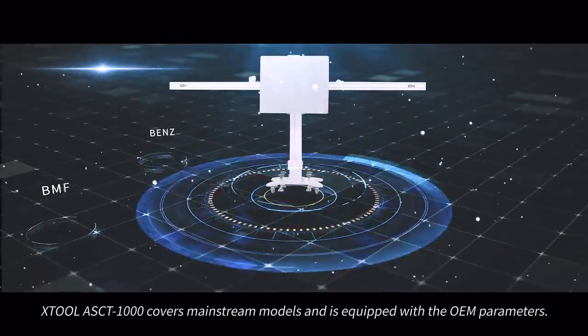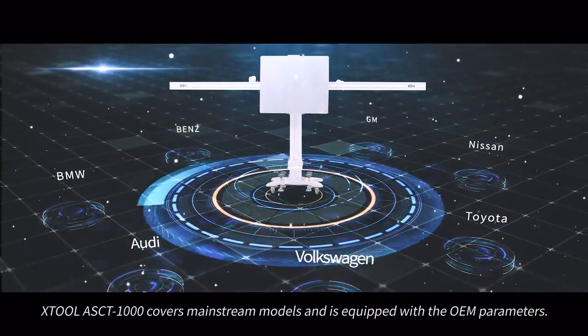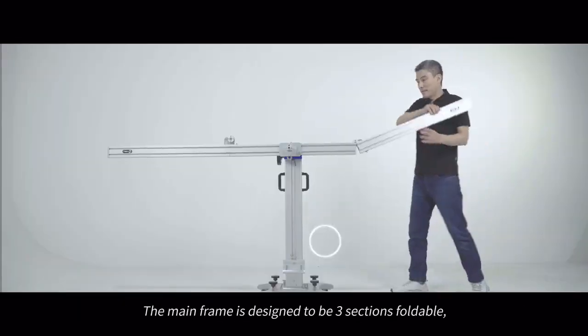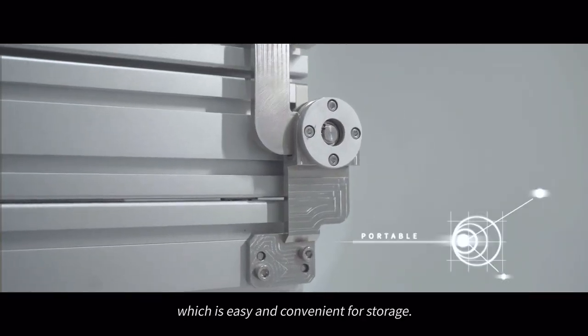The X2 ASCT 1000 covers mainstream vehicle models and is equipped with OEM parameters. The mainframe is designed to be three-section foldable, which makes it easy and convenient for storage.